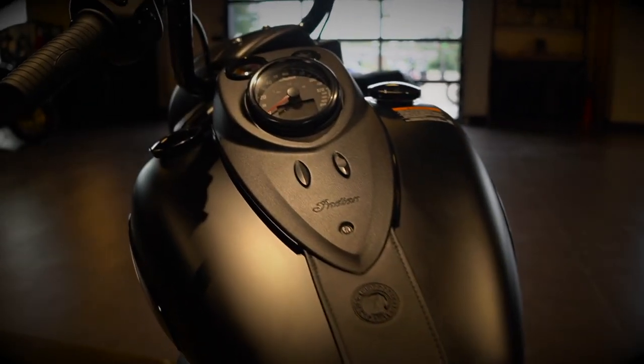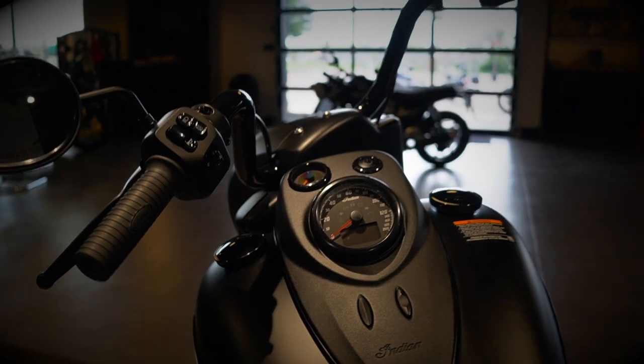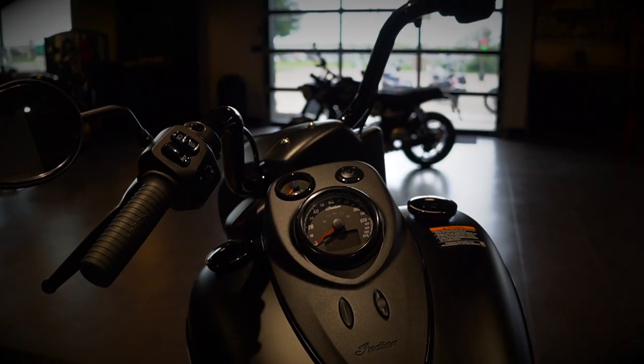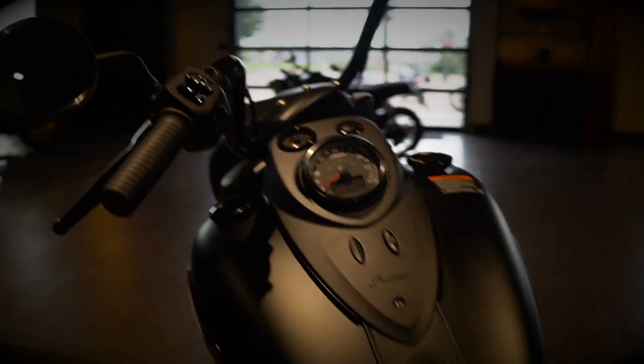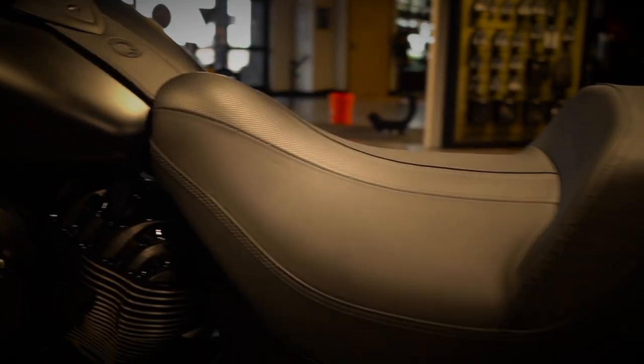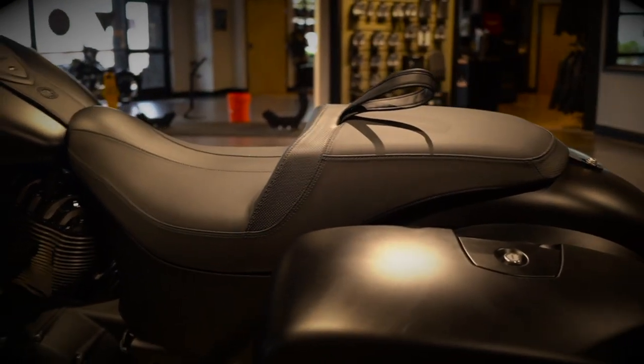It's got fly-by-wire, so you can change the features out if need be, like electronic cruise control. You can get a windshield for it, but this is just nice and black the way it's meant to be — very mean, very aggressive, and it definitely wants to be part of the pack.